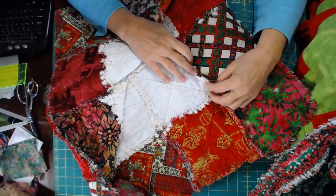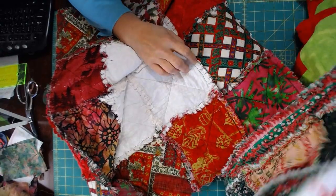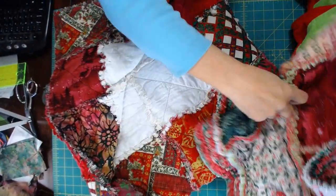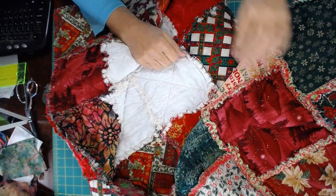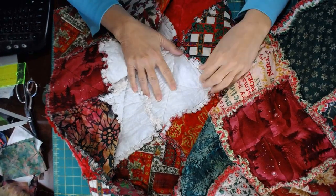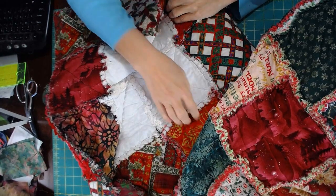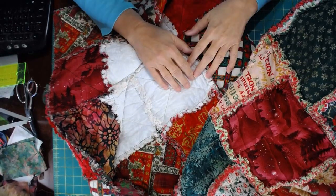I also prefer using more flannel — see the difference on these in the flannel versus just the cotton. This one has flannel on the back, so I've got a much thicker frayed edge. This one only has two layers of cotton with batting in the middle and no flannel, so this tends to be less fluffy — you don't get that full frayed edge.